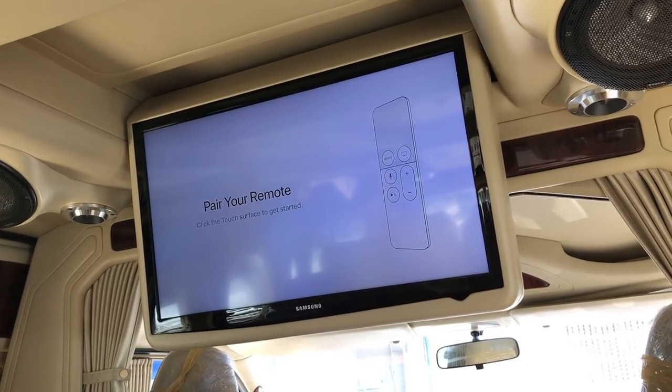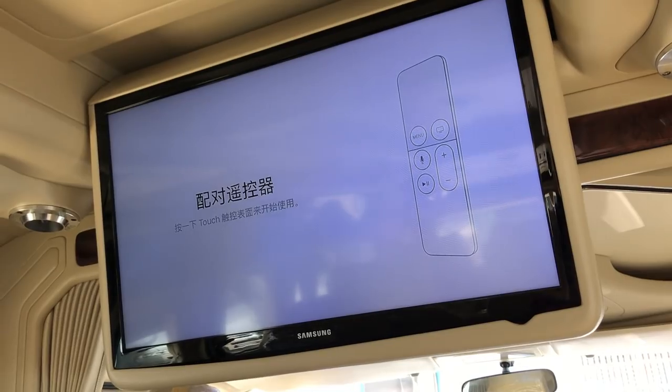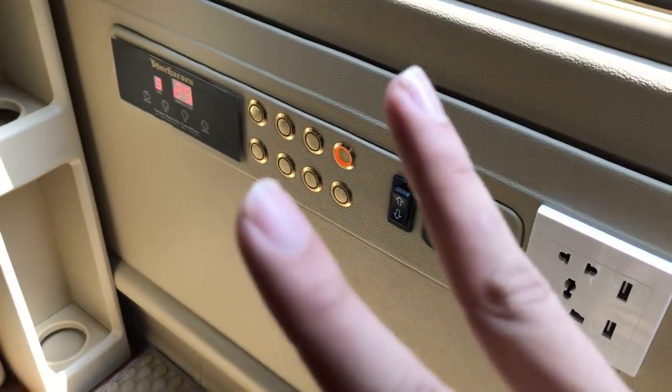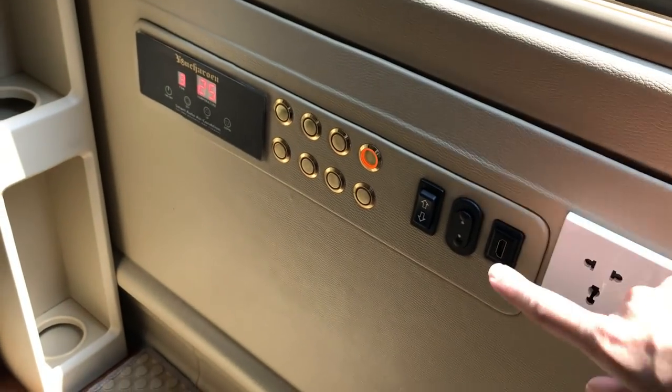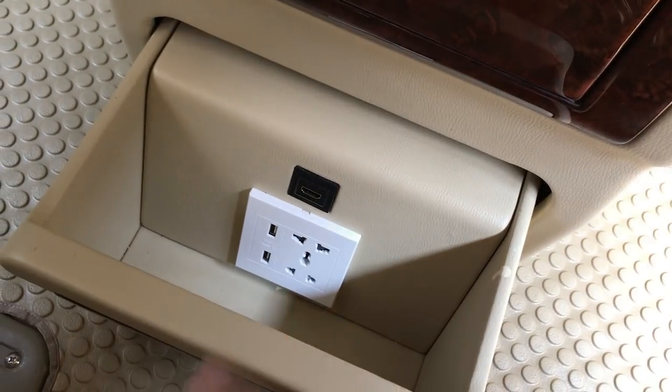The Apple TV will automatically open. But if you are going to use anything else that goes with the HDMI in this car, we have two access points of the HDMI — one is here alongside the switch, and another one inside the drawers. Just in case you have any extra player, you can use the power socket with the HDMI.